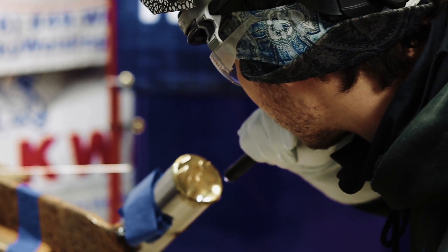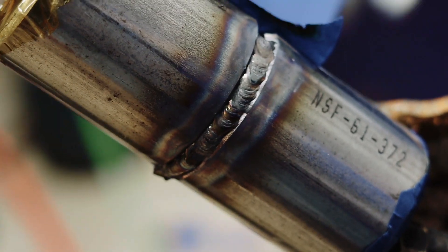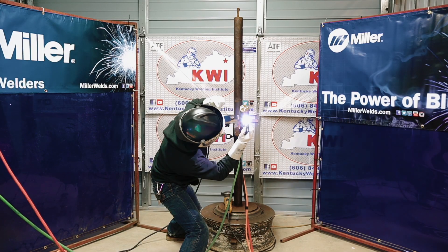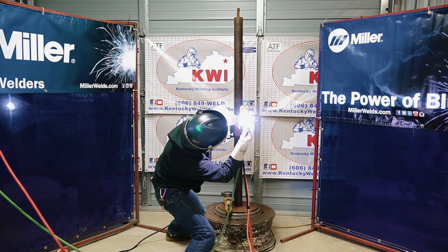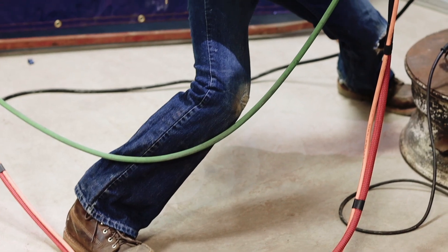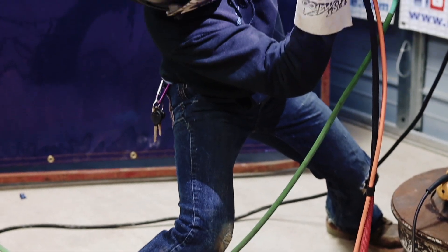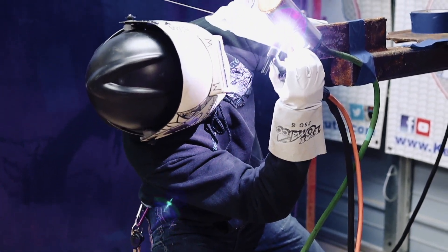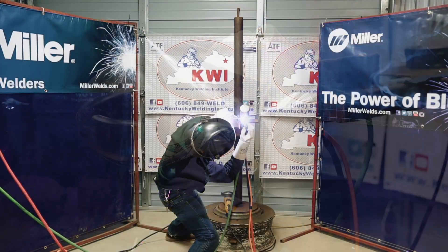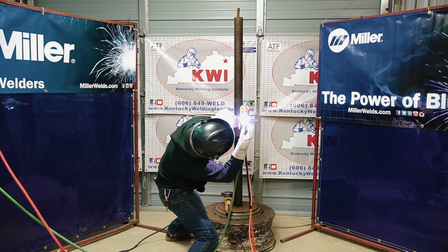A root pass is the first pass you put into the pipe and it's the initial fusion of the pipe. You want it to look to be flush to a 16th. The max you can have is an 8th, and pretty much you're looking for a nice color on the inside — you don't want any sugar. You don't want to exceed an 8th, you don't want it to be below flush, and you want to completely tie into your tack.